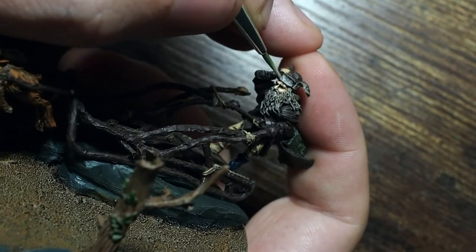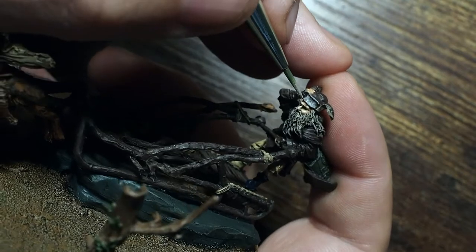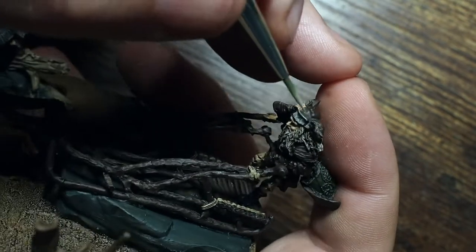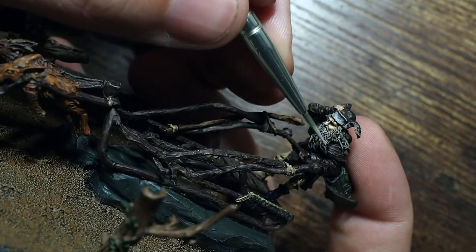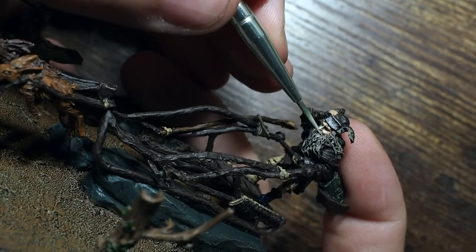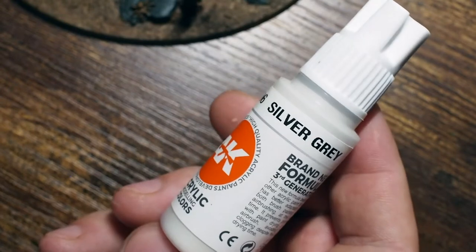Going back to the Miskatonic Grey we painted the beard and hat with, I'm going to start by stippling this across the hat first to create the texture of fur — a fluffy hat texture — just using the very tip of the brush. You can already see that is starting to look like there's texture and depth and detail to the hat. Such an easy technique and yet such a great looking way of painting. From there I'm just going to pick out some details on the beard and the hair at the back.